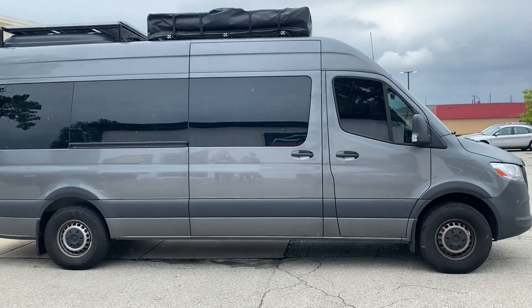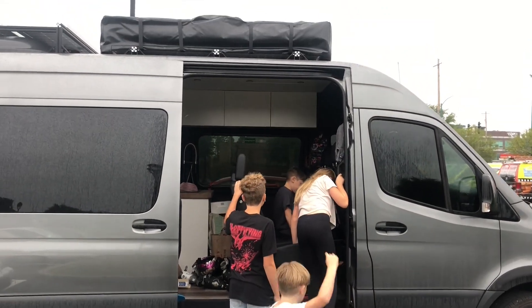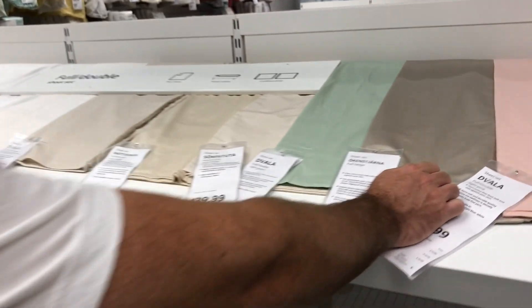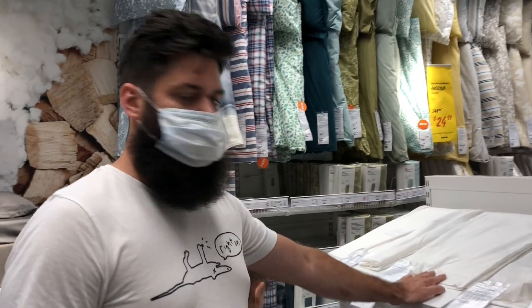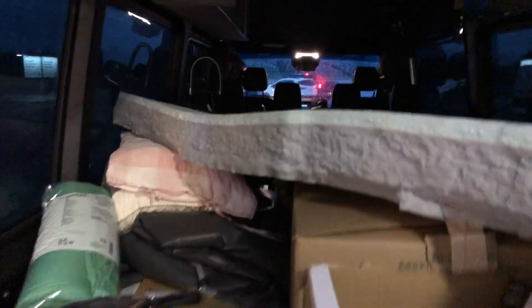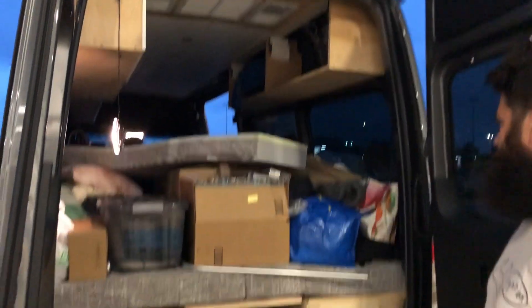Just got the front windows tinted — pretty good. This is just living simple, you know, a minimalistic lifestyle. It's pretty overwhelming at this point but we're not done building it out. We're taking off so we're not using any of our cabinets. It's pretty rough but we'll figure it out.